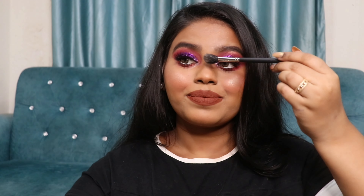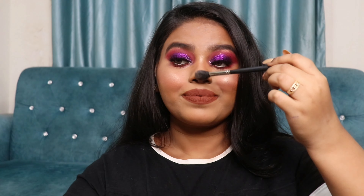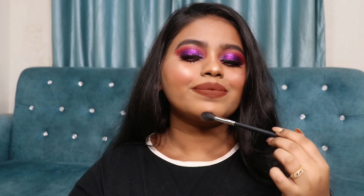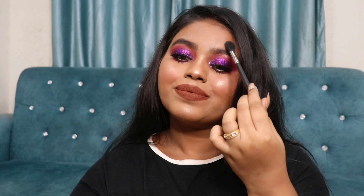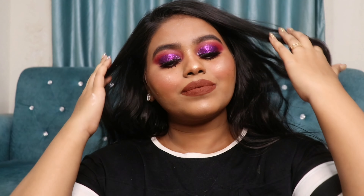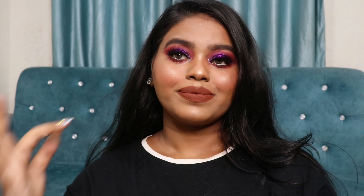Moving on to my most favorite part — lipstick! I'm using this newly launched Mask Lip Crayon in shade 08 Girl Power. It's a stunning peachy nude brownie lipstick that I absolutely love, and it looks gorgeous on deeper skin tones — going really well with this eye look. These lip crayons are transfer-proof and waterproof. Next, for highlighter I'm using the Swiss Beauty Highlighter in shade 04, a beautiful champagne gold that really complements Indian skin tones.